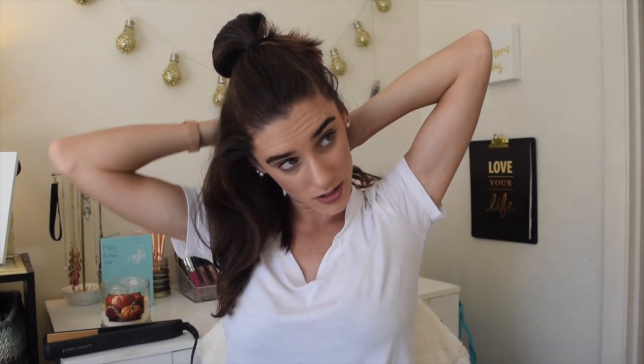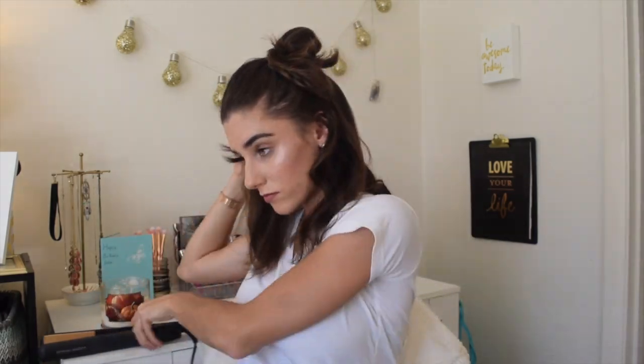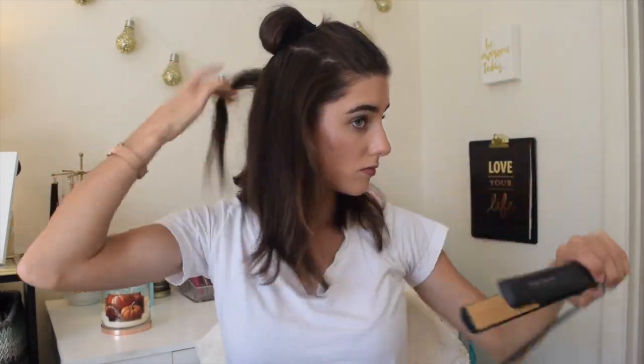After you've done the bottom section, you can start sectioning it off again. I'm just going to take the top section really randomly and section that one off. Since my hair is so short, I like to tie back the section I've already done so I don't mix it with the section that isn't done yet.